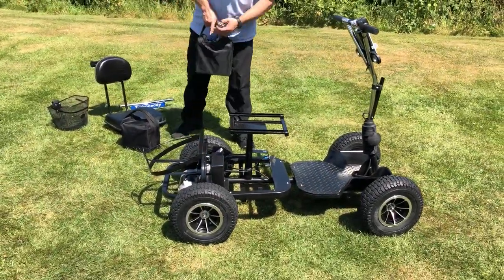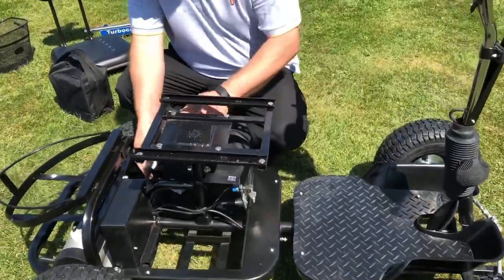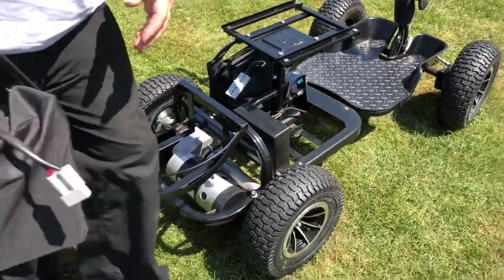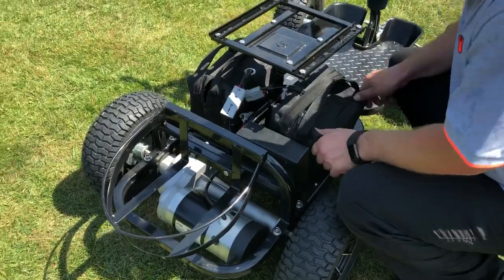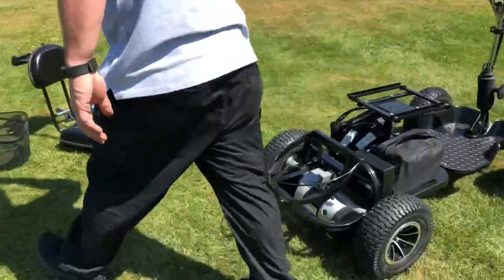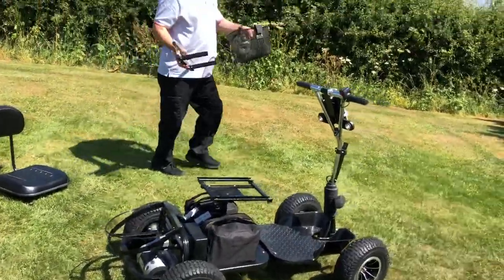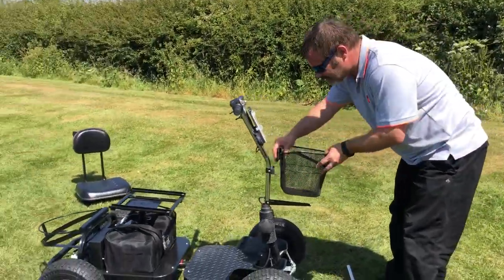Then you drop the batteries into the wells and connect the plugs. Either battery can go on either side - it does not matter.